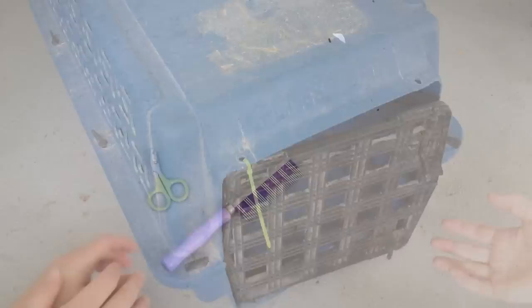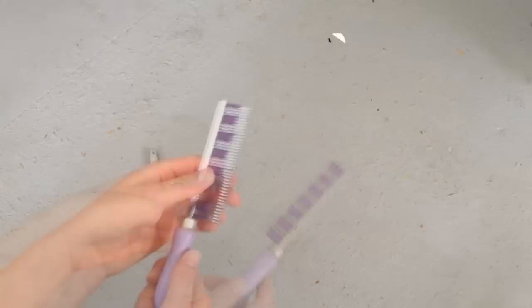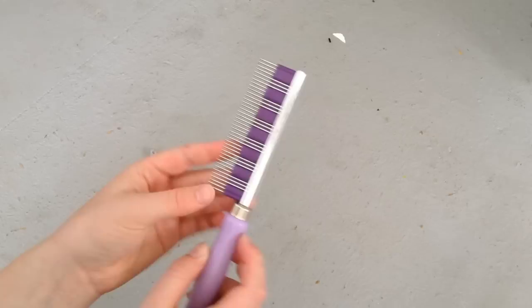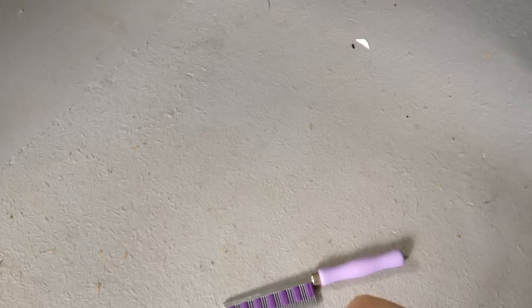You should definitely have a brush to groom your rabbit. Rabbits shed four times a year — two big sheds and two little sheds — so it's really important to brush them regularly. I recommend the FurBuster; you can buy it on Binky Bunny or from bunnygear.com. I've tried six different brushes and this comes out on top. You'll also need nail clippers, as rabbits need their nails trimmed once a month — ones meant for cats work very well and cost around six dollars.